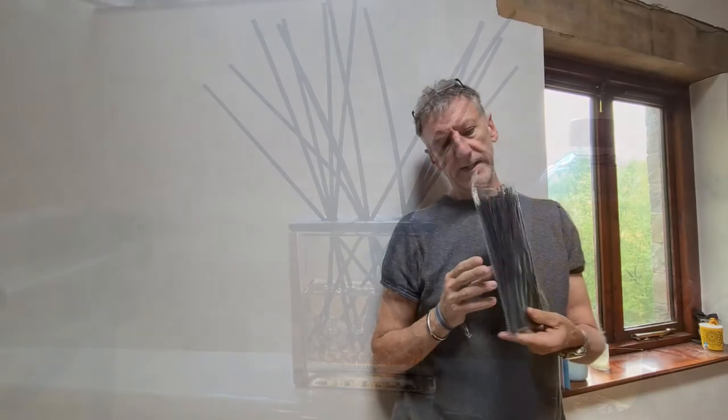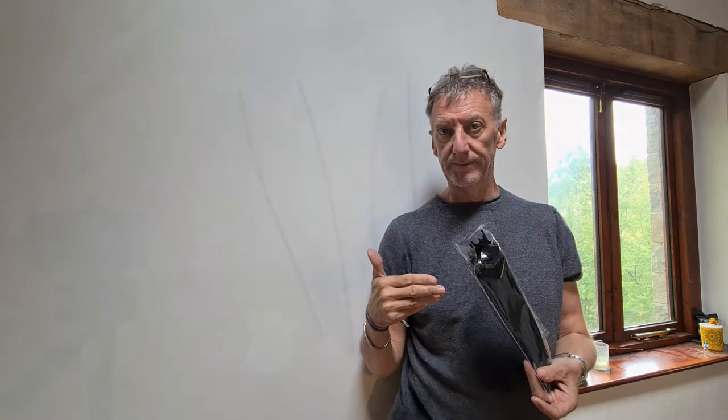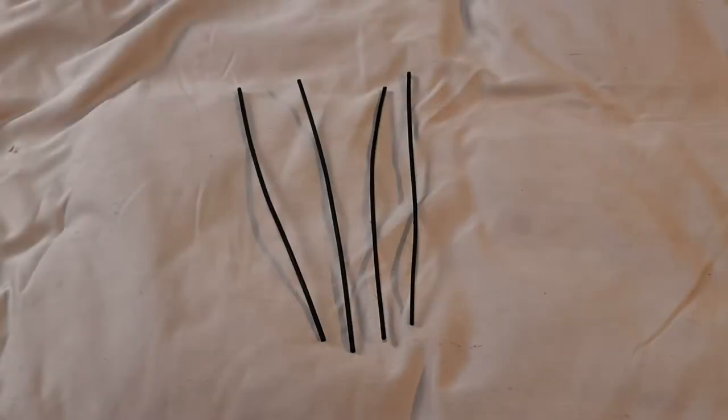This is a pack of 150 diffuser reeds, and all diffuser reeds are not the same. This is £7.99 — can't complain about the price, can't complain about the product really. I'll just show you some of the differences between this pack and what the diffuser actually came with. This is a sample of the reeds that came in the pack.